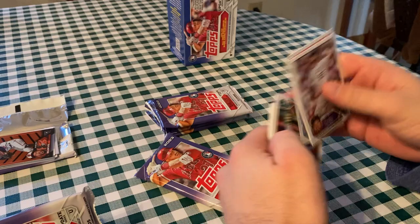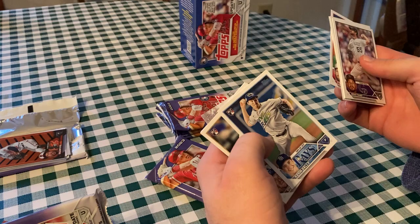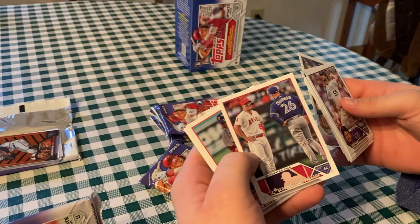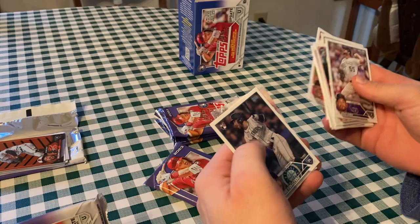The Halloween insert streak is over. Brad Hand, Joey Ortiz, Tyler Anderson, Joey Wendell, Luis Mendia, Steven Strasburg — which is retired now. Kevin Kelly, Vinny Pasquantino — I pulled so many of his inserts this year, it's crazy. Mike Trout and Matt Chapman — that's a good duo card there.